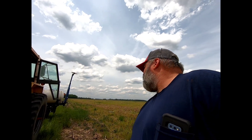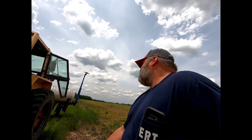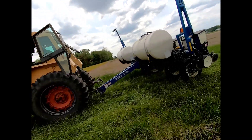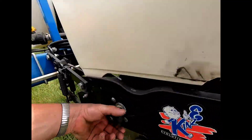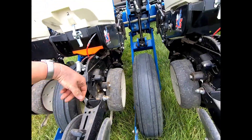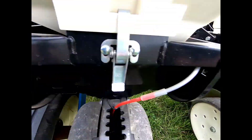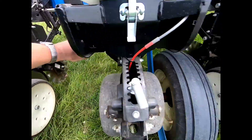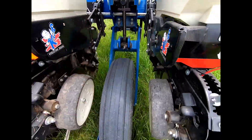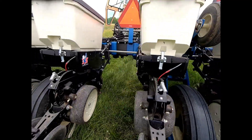Stay on top of that furrow — that furrow is this field. I'm gonna turn them hubs. I'll show you how we do it; it's real simple. Basically you spin this knob and it releases that spring, pushes that clutch in and grabs a hold of them little fingers in there. We don't have no electronic or air clutches or anything, so if you get down to the end of the field you got to get out and manually shut them off.